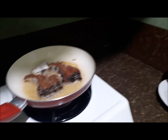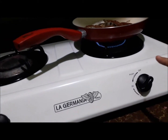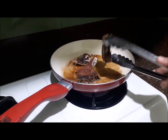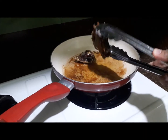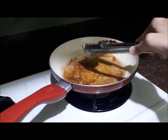Nice. So we have lower fire. We will transfer. It's already cooked because it's already quiet — it's not noisy. If it's not noisy, guys, it means it's already cooked.